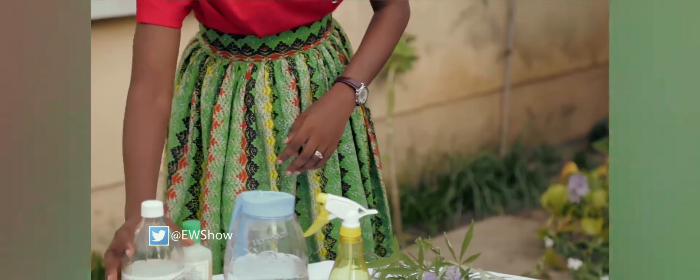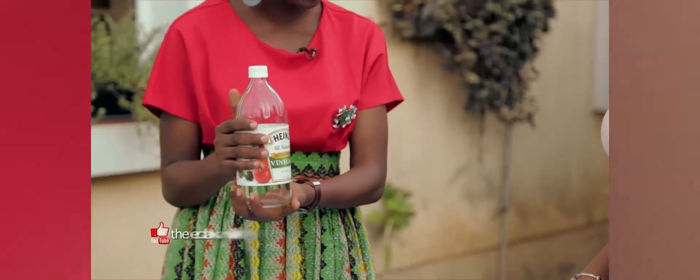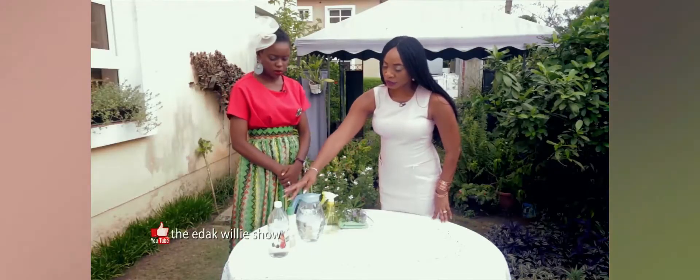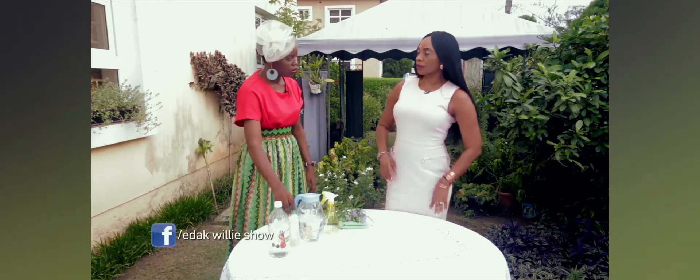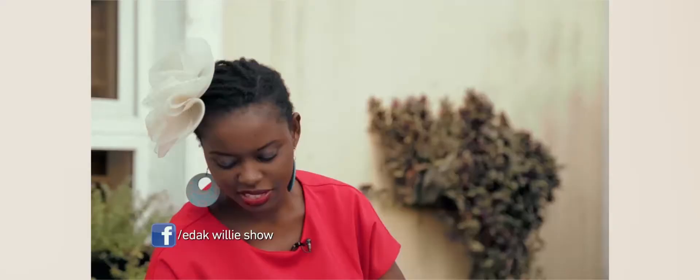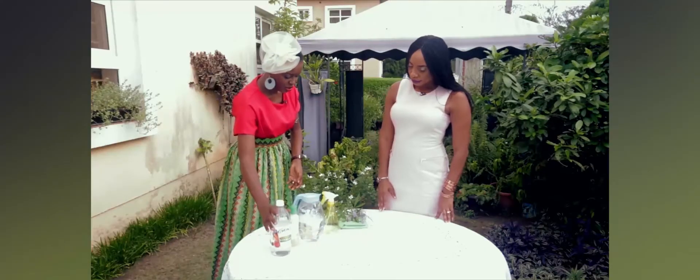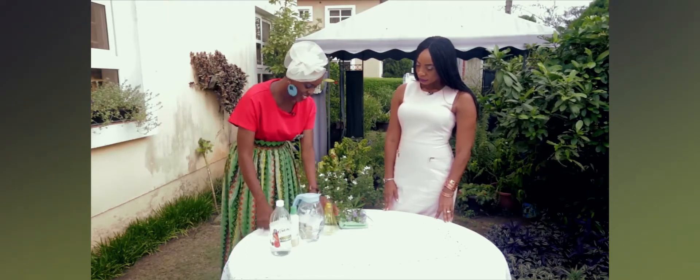Some people use rubbing alcohol to draw out the essence, but I will not use it. You only use water? I use water and apple cider vinegar — this is distilled vinegar, actually, but you can use this as well. So if I use vinegar, I don't need the rubbing alcohol? No, you don't. I prefer things that are closer to nature, so I try to use this.